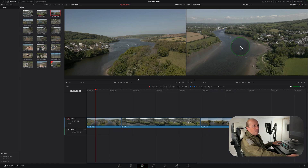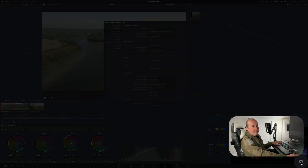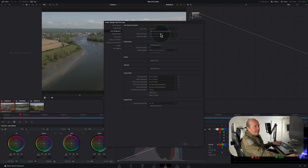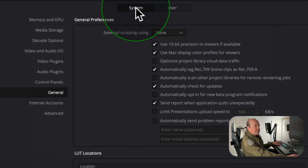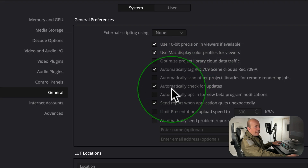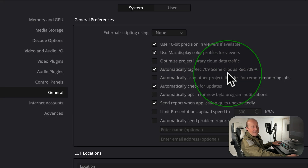We're in DaVinci Resolve with a couple of clips on the timeline that look quite flat. Go into the color page and before you start grading, click the little cog and make sure you're on Color Management set to YRGB DaVinci Wide Intermediate Rec 709 Gamma 2.4. On a Mac, go to Preferences, General System, tick 'Use 10-bit precision,' 'Use Mac display color profiles for viewers,' and 'Automatically tag Rec 709 clips for Rec 709A.'